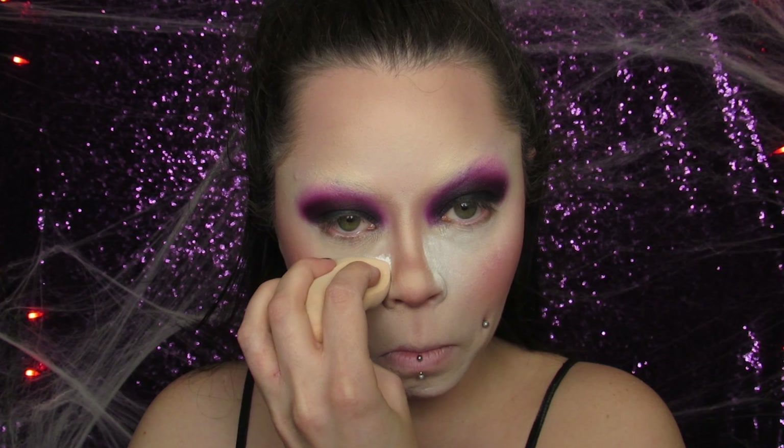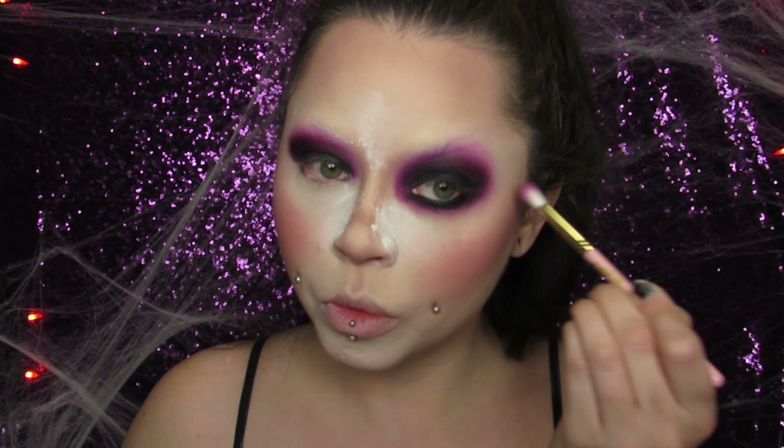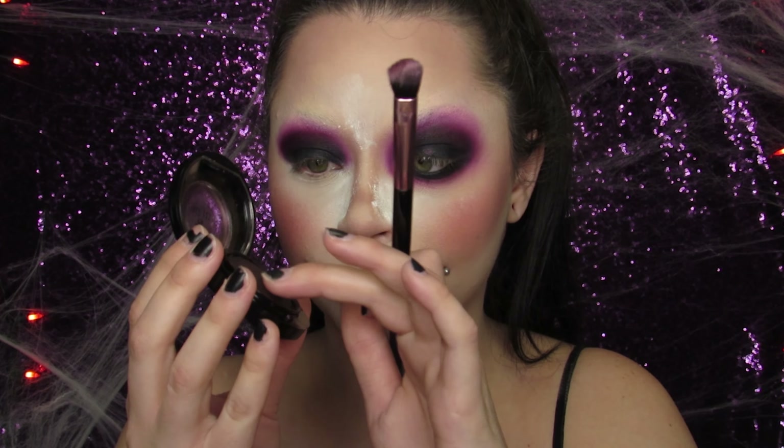I went ahead and baked underneath my eyes so I could smoke out my lower lash line without getting any fallout on my perfect base. I'm using my Pixie Beauty black tightline liner to tightline my lower lash line and make it very smoky. I just took the black and purple shades and really went to town and smoked it out. It does not need to be perfectly blended — it's a smoky eye and you can do it a little messy.